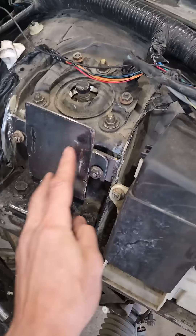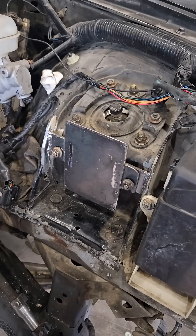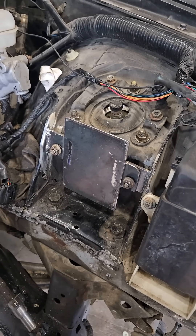Cut slots. Should just mount up there. Paint it, put it on the ABS module and call it done.